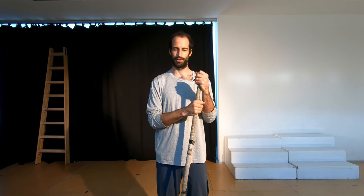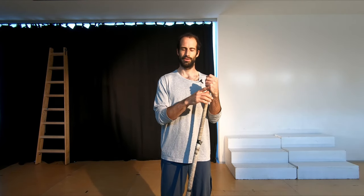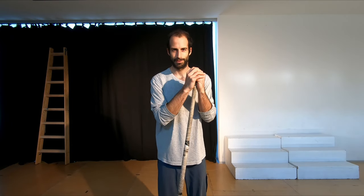Welcome to this video on 5 beginner moves to get you started with the contact staff. The tricks are presented in order of difficulty, so the ones shown first are easier to learn and the ones at the end will take a bit more time. There are also more detailed tutorials for each trick linked in the description below.